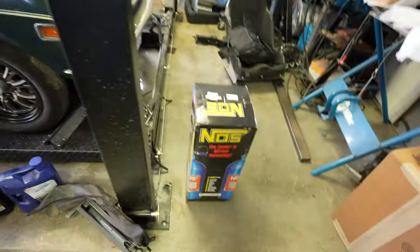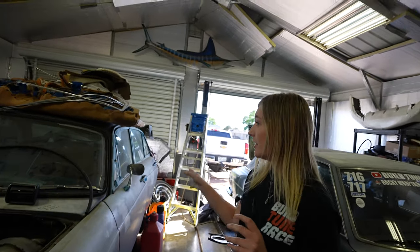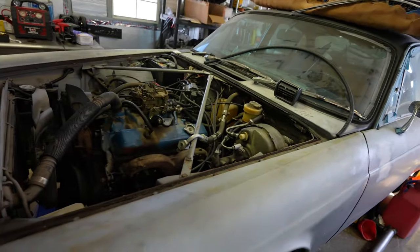We're going to be bleeding the brakes, thanks to Holly. We have a nitrous kit and a plate that we're going to be putting on. We got to put the seats in, got seatbelts, got a lot of stuff to do, and some really ridiculous headers.